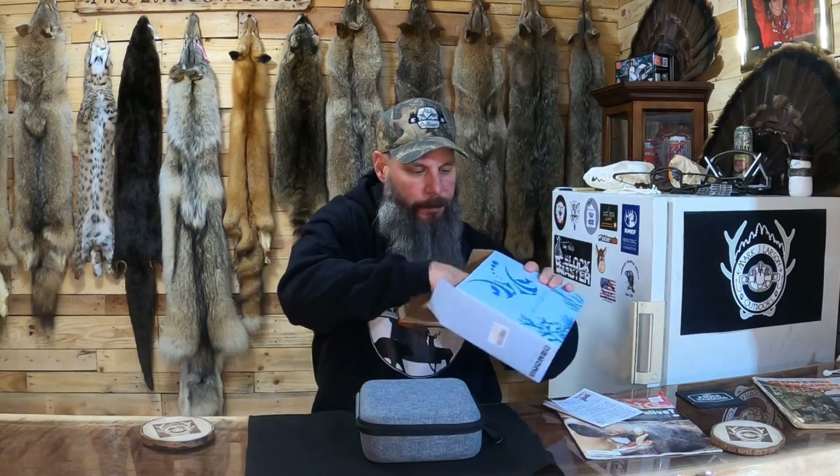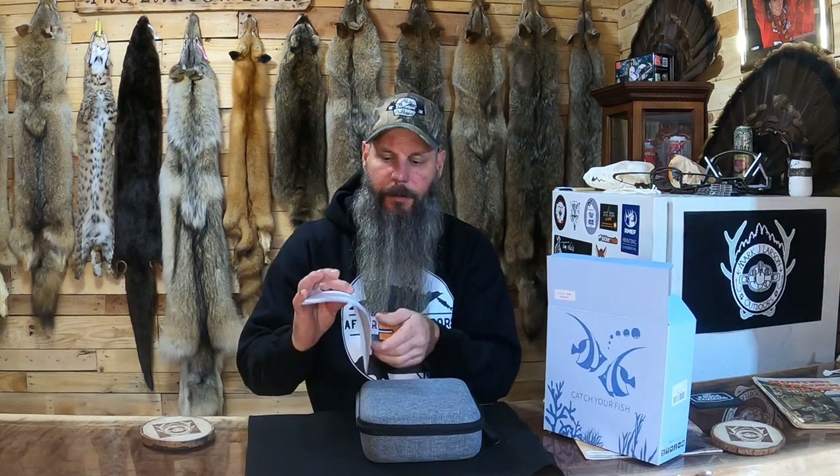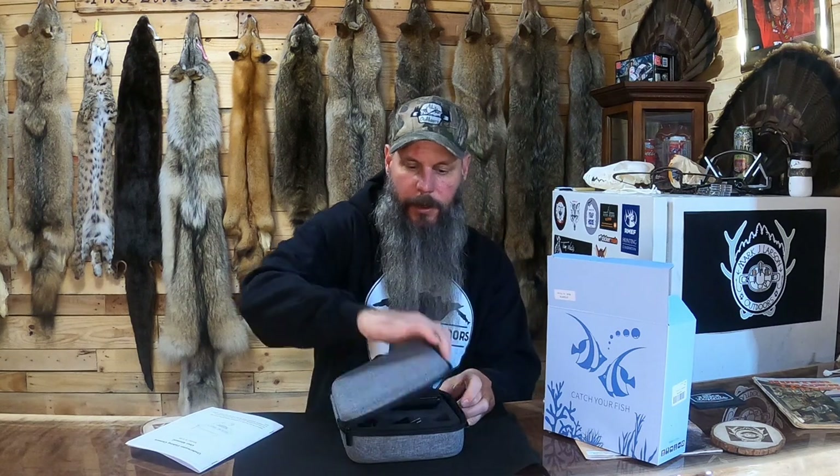It comes with a very nice case and a real easy-to-use, easy-to-read, easy-to-understand user's manual. This model is the A-4.3R. It comes with a charging cord and plug — it's a USB-C charging port — and the camera itself with a sun visor.